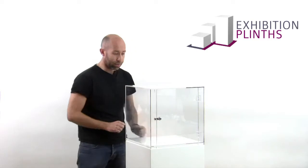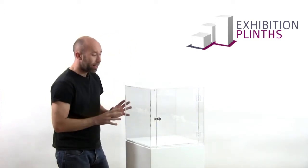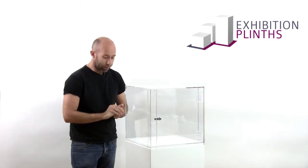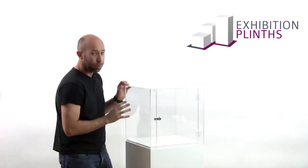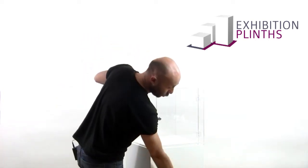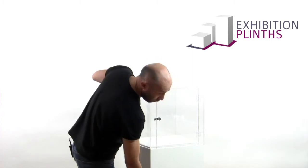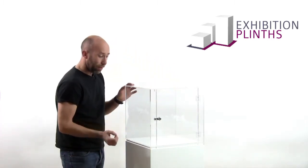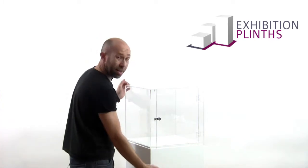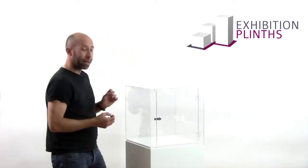So I would suggest this is a good option. We can also add lighting to this — LED lighting is a very nice option. If you're going to go for that option and you're thinking of using it portably, then I would suggest that you have one of our doors put inside on the side of the plinth. These can be lockable, and what this will allow you to do is actually use the inside of the plinth for storage, which can be really handy. It will also give you access to the lighting.